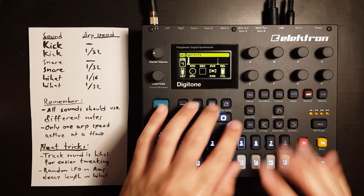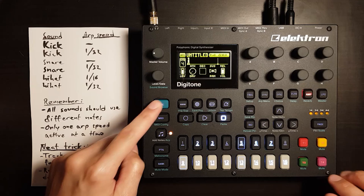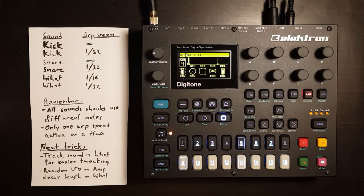So now we have a bunch of sounds. Let's save this just in case we lose stuff. For clarity I'll mute the other tracks and just stay on track 4 and do everything in there.